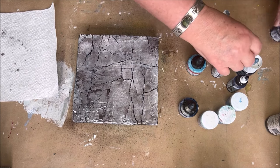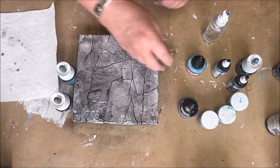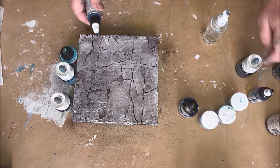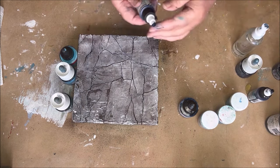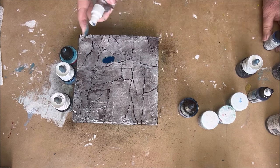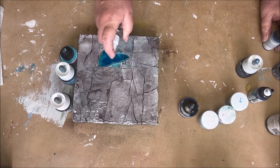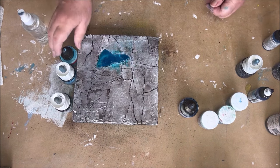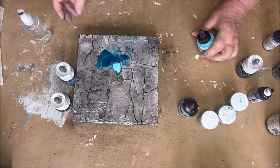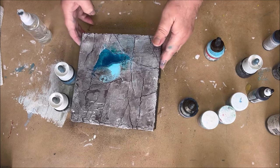I use the Pebeos Colorex, the Amsterdam acrylic ink, and the High Flow from Golden. I like to work with fluid colors because they find their own way in the texture, and that makes it easy to color. Here you can see the High Flow from Golden and some water in a spray bottle. You can also see a dark color and a light color next to each other.